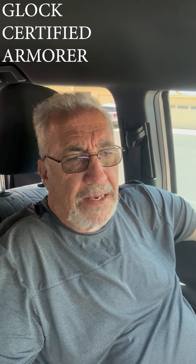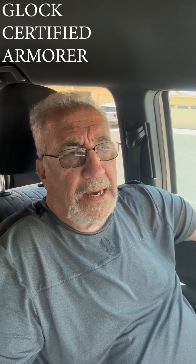Now I had a booth at the Tucson Gun Show, which is held every quarter or so in Tucson, and it's a good turnout. We had a lot of people that were armorers for Glock, and these guys just went nuts over this product. Out of anybody that came to my table, we sold out basically — it was the armorers, because they can tell the benefit of a product like that.